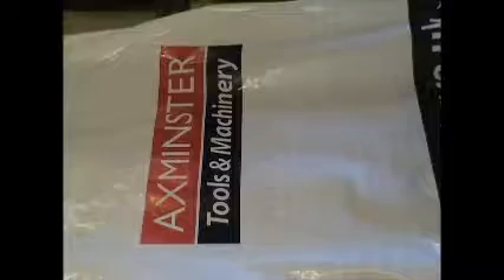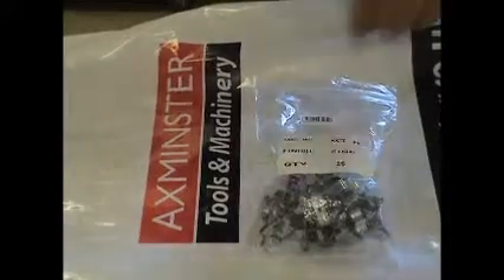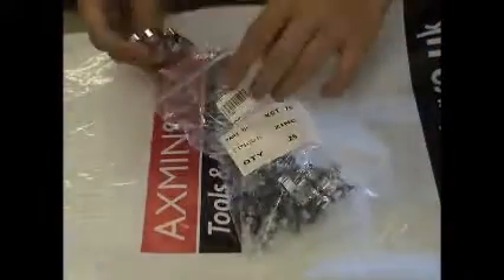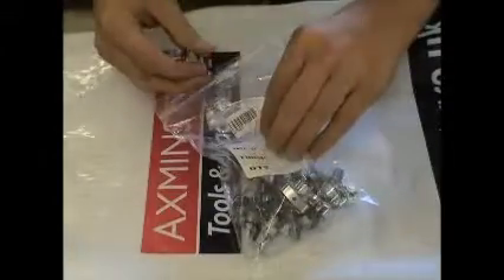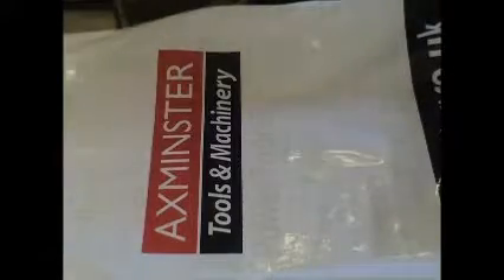I'll start with the zinc finish zinc clips and my wood terminal. I'll turn it on, connected, and all that's going to do is go to the side.